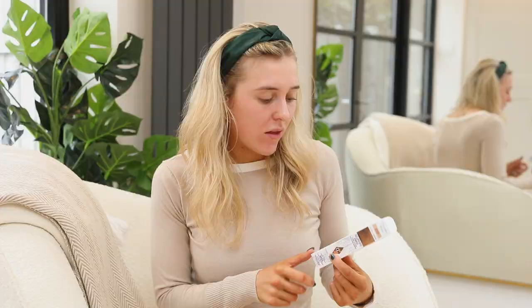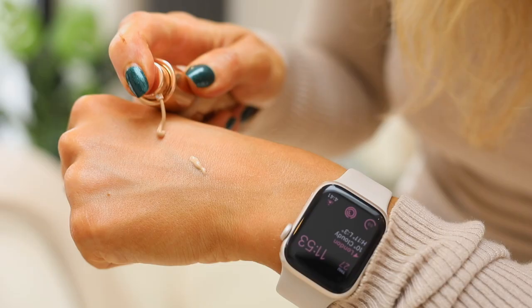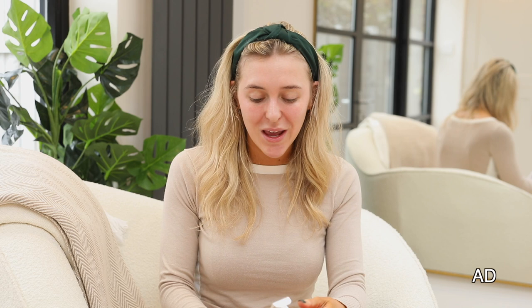Hey guys, welcome back to my channel. I'm sat here barefaced because it's time to talk about the brand new Charlotte's Beautiful Skin Foundation. I'm super excited to do a quick review of this — I'm obsessed with Charlotte Tilbury products. Before I start, I just want to say this product was very kindly gifted to me with no obligation to post. I'm not being paid to do this video, but this is my honest opinion. I've watched so many videos about it and everyone seems to have a different opinion, so I thought I would try it myself.